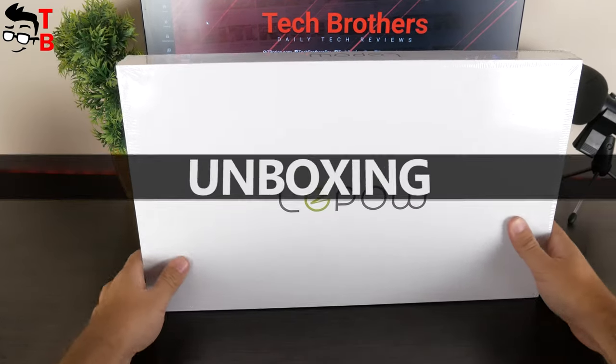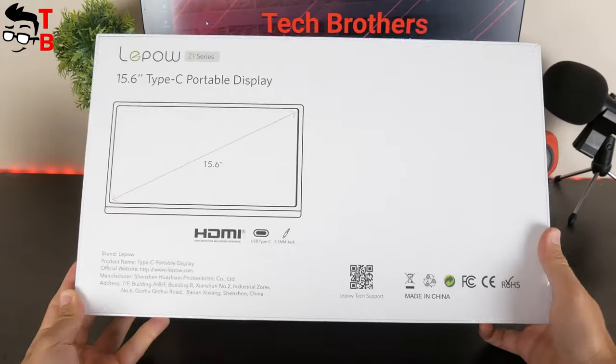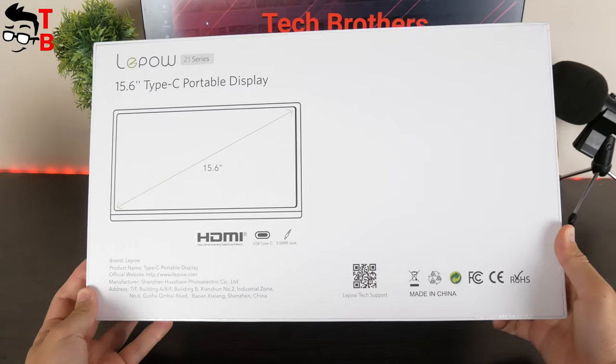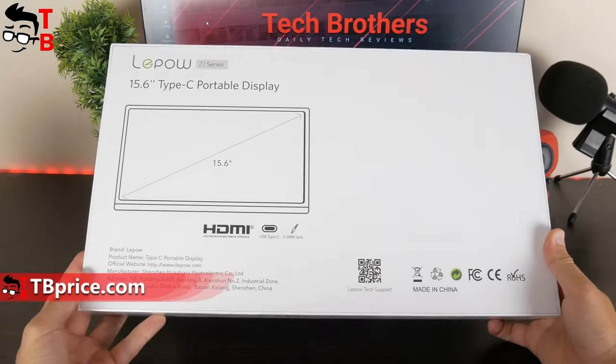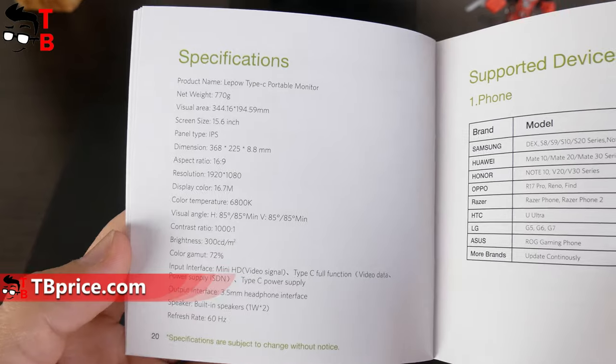The portable monitor comes in this box. We can see only the company logo LiPau on the front, and the image with the screen diagonal on the back. The main features listed are HDMI, USB Type-C port, and a 3.5mm audio jack. There is no specifications list on the back, but you can read it in the user manual.